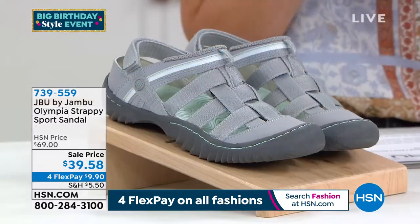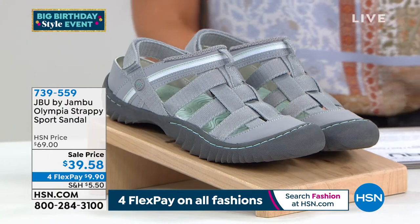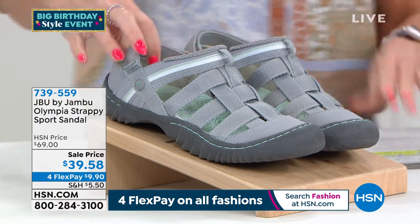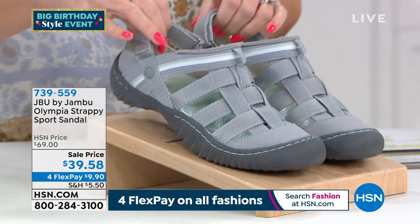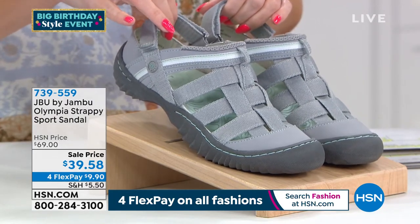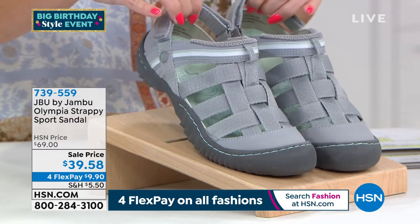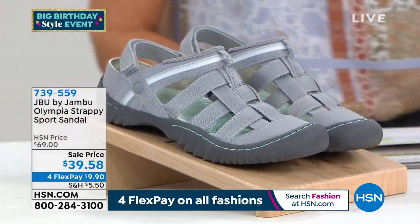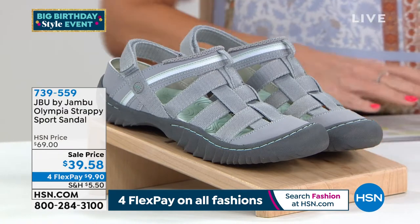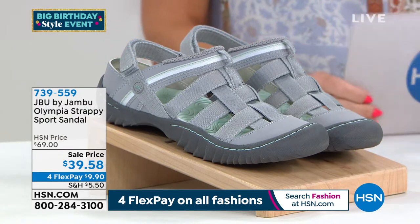So the first item we're going to dig into — we're going to talk about technology, performance, and where and how you're going to wear this. This one is going to be the Olympia Strappy Sports Sandal. From $69 down to $39.58, we've got four interest-free credit card payments, making it under $10 to get it home. We've never aired it at this low price before — we've taken $30 off.